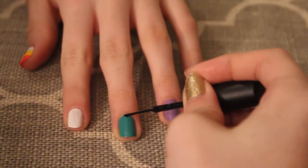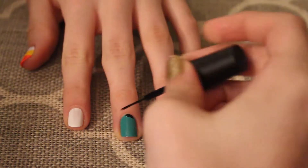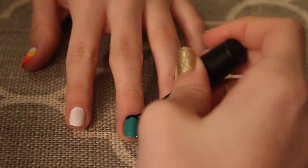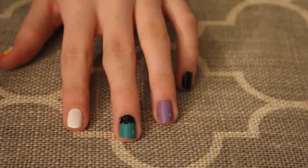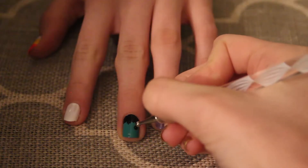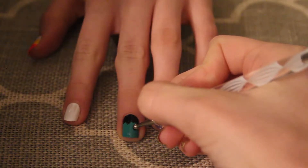Onto my middle finger I took a black striper to represent Frankenstein's hair. Trace the edges of your nail about a quarter of the way down. Make little lines to show the hair. Next I took a big dotting tool and dipped it into black paint and made two dots for the eyes.